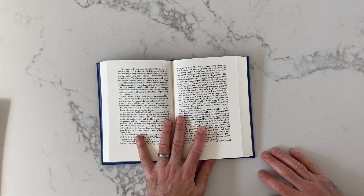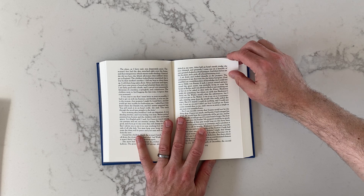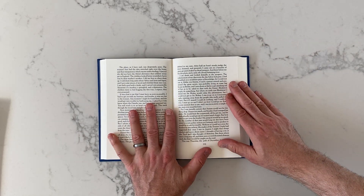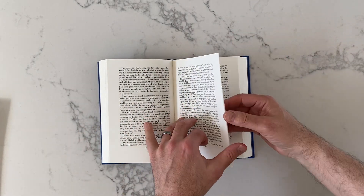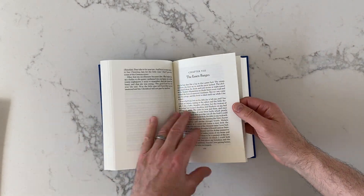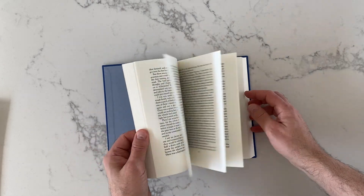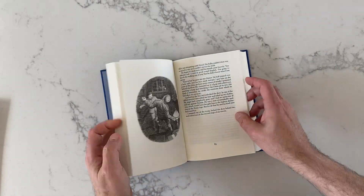As for the pages, there's a reasonable amount of margin space here. It's not hugely generous, but then again it's a small book. Pages are sort of normal thickness — nothing to write home about, but it's nice. And there are those illustrations throughout.